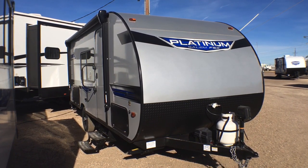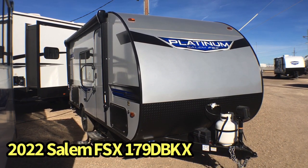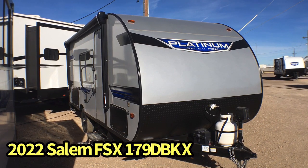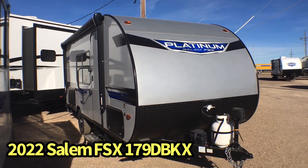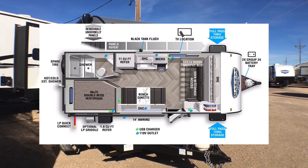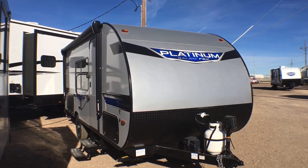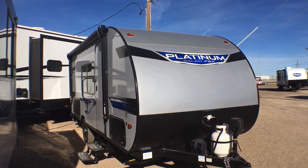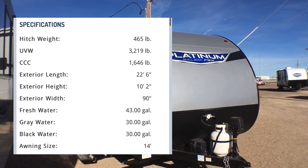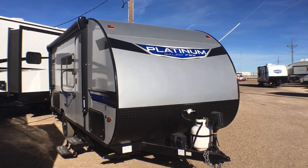Hey guys, this is Cory with Custom RV in Amarillo, Texas, and today I have another brand new arrival to show you. This is the 3,670 pound 2022 Salem FSX Platinum Edition model 179 DBKX. This small compact bunkhouse unit is great for first timers — if you're coming up from a pop-up, a tent, or something like that — and you want something simple, easy to use, that's towable by just about anything. If you have a 5,000 pound tow package SUV, this would be perfect.